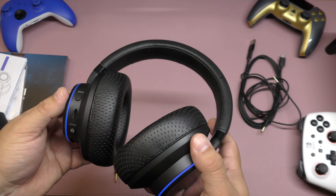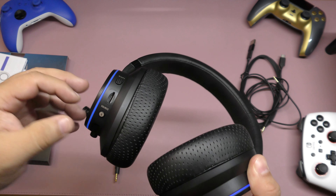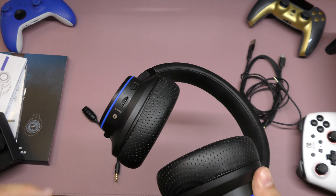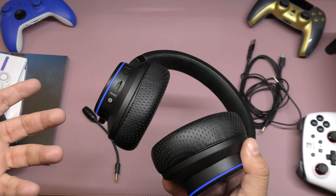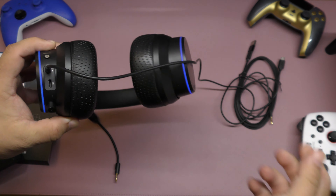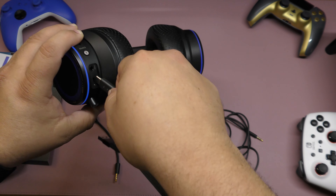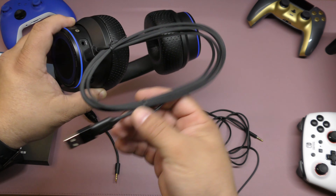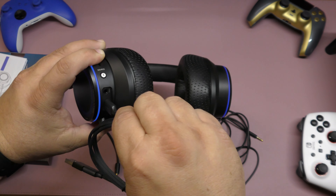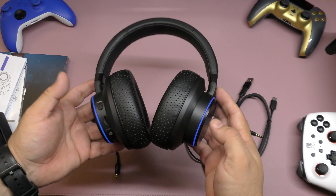It also works with the Nintendo Switch and the Xbox One controller, and I really love the way it sounds. You can also put a micro SD card right there, and depending on the source you select, it can actually play music from the card as well. It's kind of hard to show you guys how it actually sounds on video. You've got the connection here for line-in 3.5 millimeter, or like I said, you can connect a USB-C cable which connects to your console. Or of course, you can also use it to charge the headphones via USB-C as well.